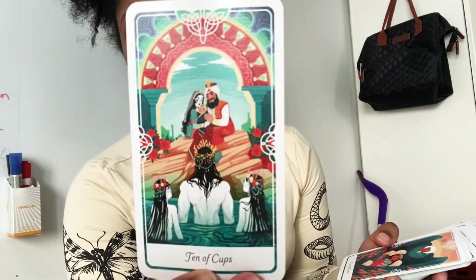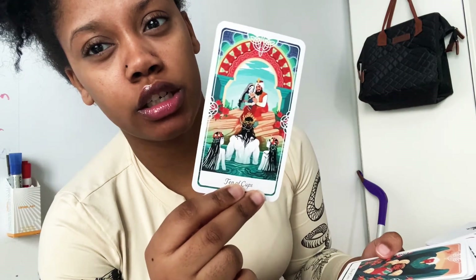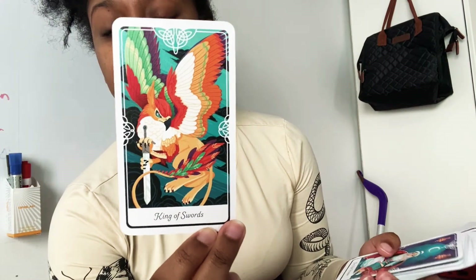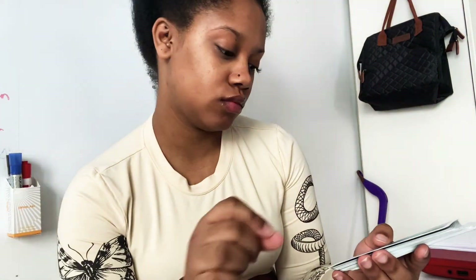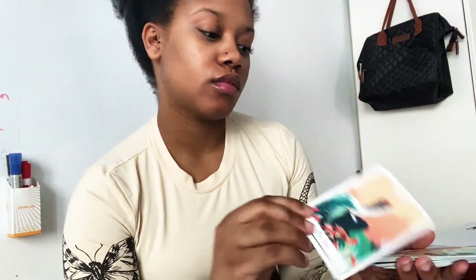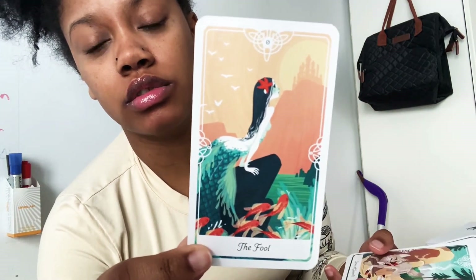Ten of Cups — is this supposed to be like the mermaid movie? Four of Coins. I have a lot of questions and I don't know the answers and it's bothering me. King of Swords, the High Priestess, Eight of Cups. This is the Fool — okay, now I think this is the mermaid movie. Well, this is the Fool. Seven of Swords.